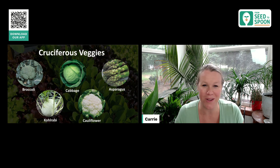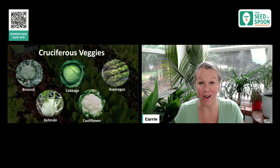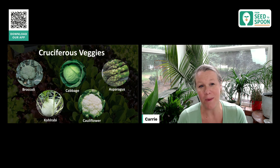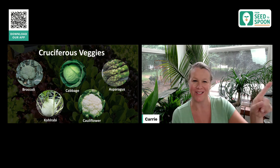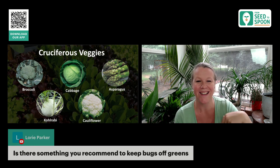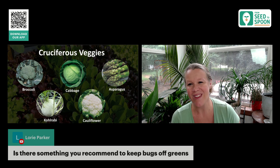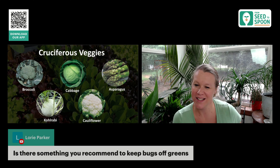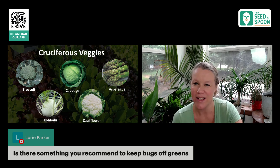I wanted to touch on some of the cruciferous veggies that are my favorite, because these are ones that I am growing a lot of. Every spring and fall, I grow a lot of all of these. And because they are my favorites, especially the broccoli — there are so many great varieties of broccoli. These are ones that we're growing in our yard.